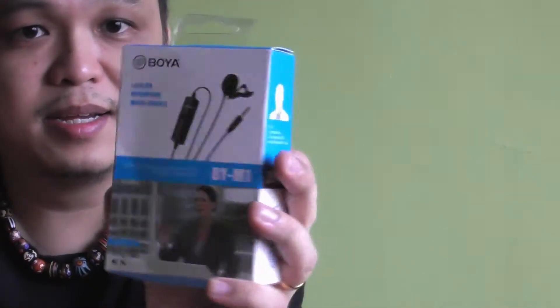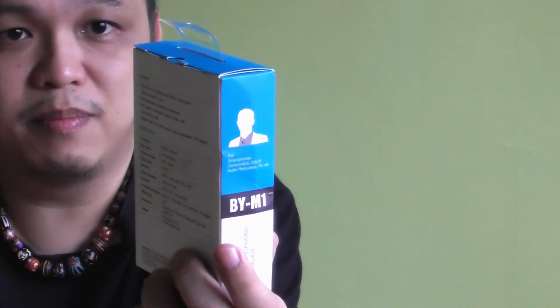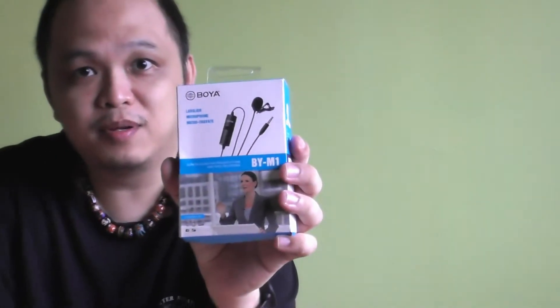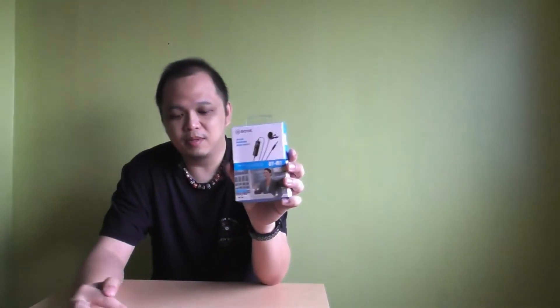It's an omnidirectional lavalier mic. This is the box — I actually got it quite a few weeks back already. It could be used for a smartphone or a camcorder and stuff like that. I'm going to unbox this because I do a lot of trainings. I've been using a USB mic, so I'm trying to see if this turns out better. Let's get to the unboxing.